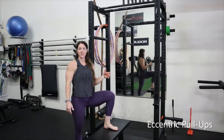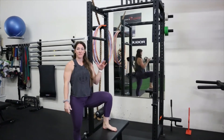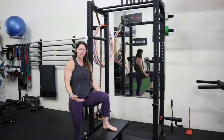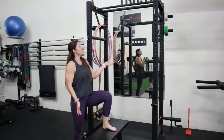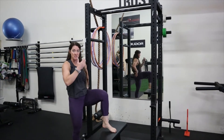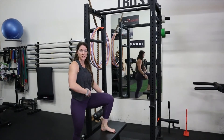For eccentric pull-ups, you're going to do a normal pull-up, but you're only going to focus on the eccentric or the lowering portion. Use some sort of step, box, or bench to jump up and then slowly control it down. As you control it down, be in a tuck position to really work on isolating your core as well.